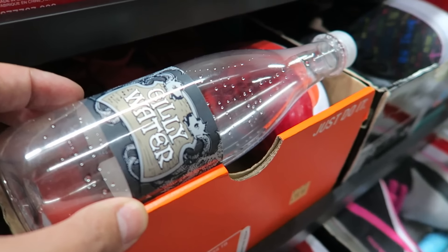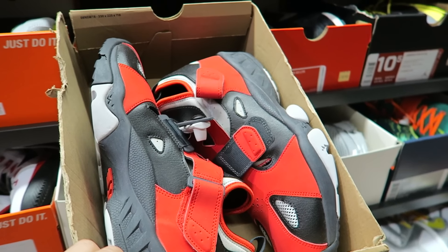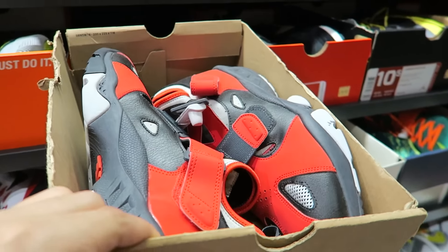We got the young Gillywater right here. Classic Trainer Huarache 94s. Not for me, but I can appreciate a classic.